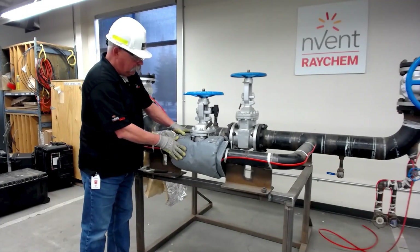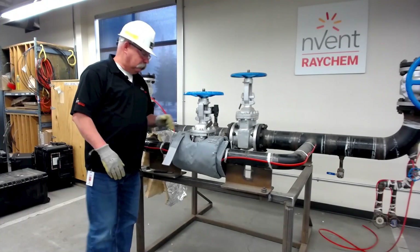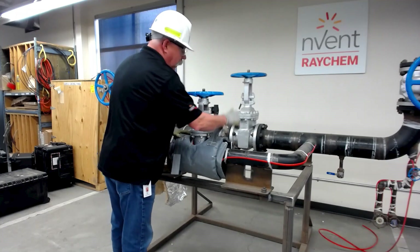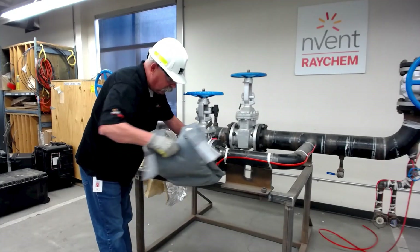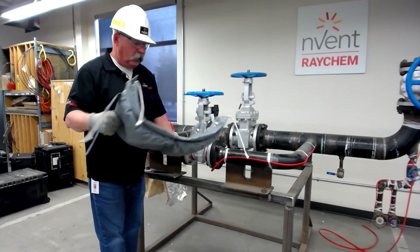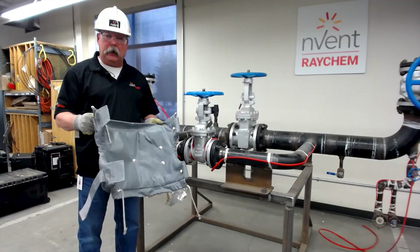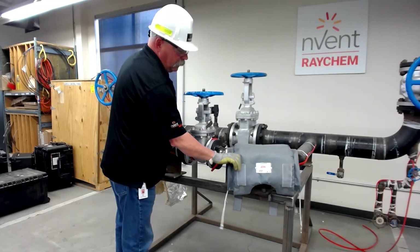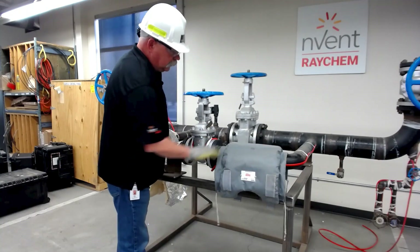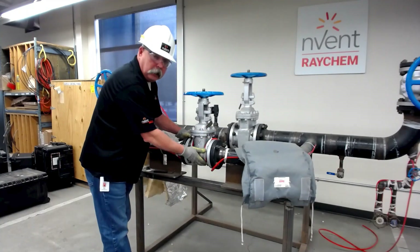On my valve here I have a blanket, a soft cover that has been measured and manufactured specifically for this valve. Now during the construction phase or even operational phase — construction means that we haven't been able to get this blanket on site yet. Operational simply means that perhaps it sustains some damage and is no longer viable or usable. So we have to still be able to mitigate our heat loss.